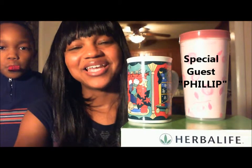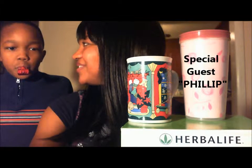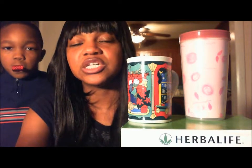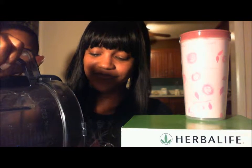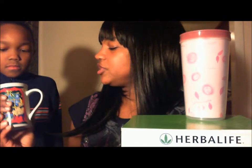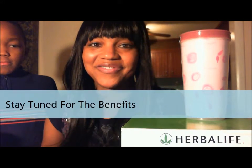Okay, welcome back. And this week, we have a special guest. His name is Phillip. Say hi, Phillip. Hi! Now, I have him on here because there are a lot of kids that need to lose weight, and you can even use this on your kids in helping them to lose the weight that they need. So get ready for our taste test. Okay Phillip, it's time for your taste test. This is just to show you that this is kid proof and they will love this stuff. It's good. Excellent. So, thanks again for tuning in.